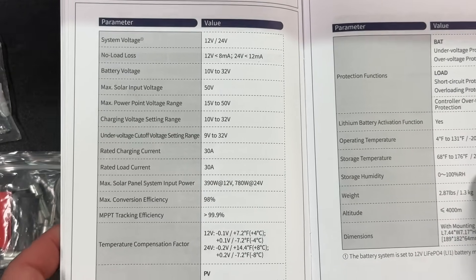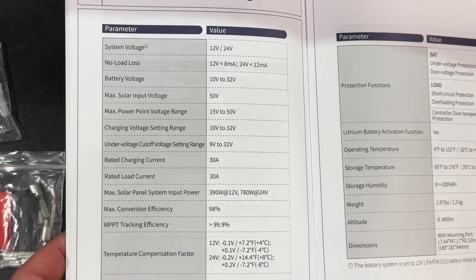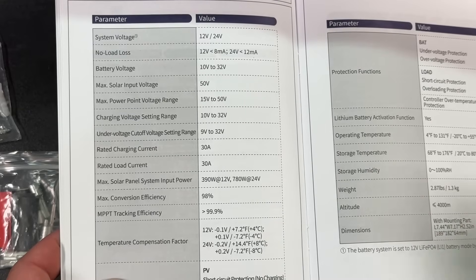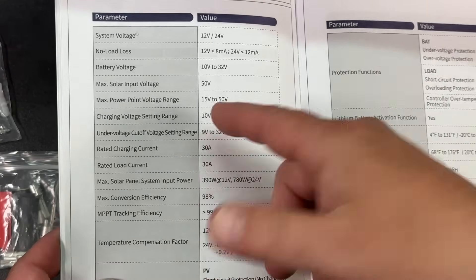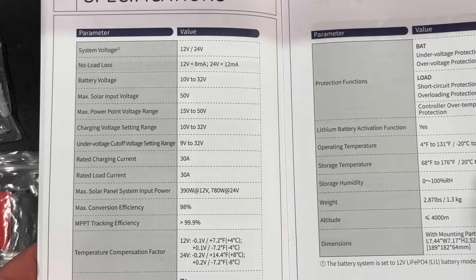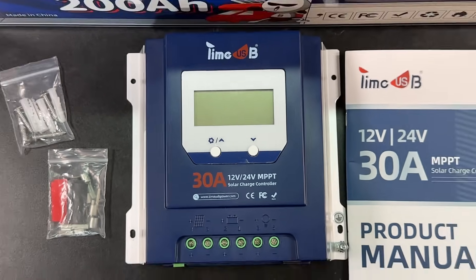Here we have the specifications. The nice thing about this is the max solar input voltage is 50 volts. I'm using a 12-volt system, but I'm going to try this out with the panels running in parallel, and then I'll also put them in series to see the difference. The 30-amp max current output means this looks to be a pretty cool charge controller.